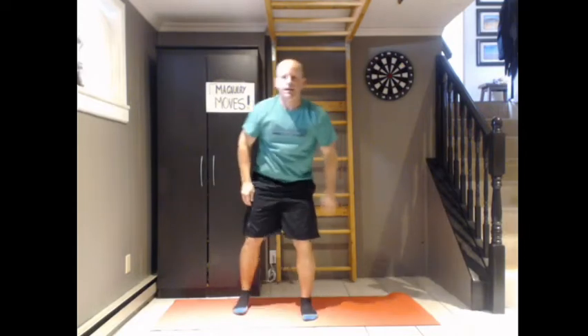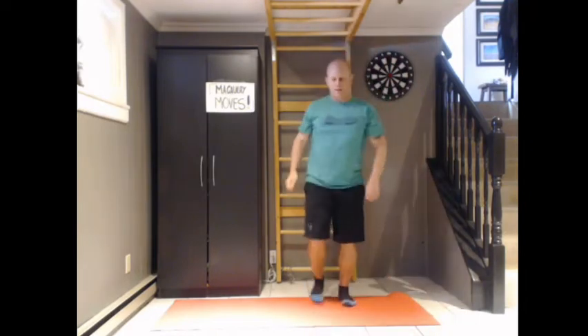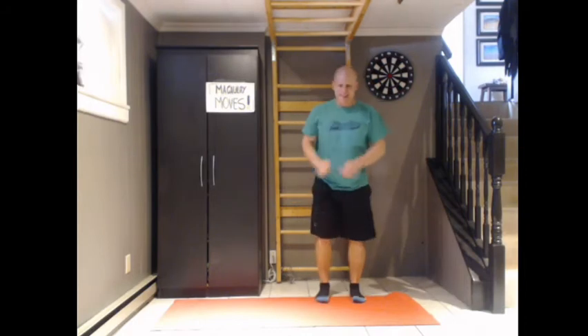Lots of kids like this one — five long jumps. We're just getting into a good squat position and jumping as far as we can. One, two, three, four, and five.